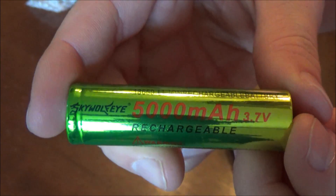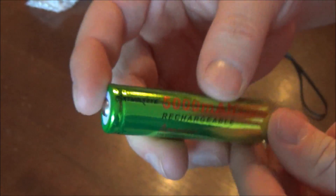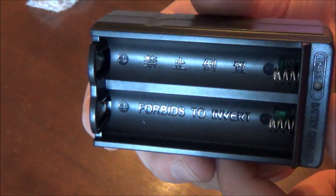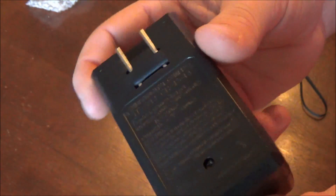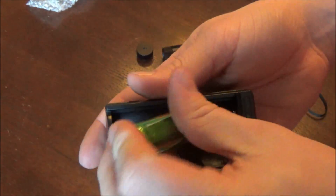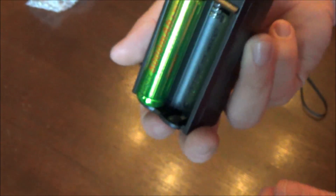The battery included is a SkyWolfEye 18650, 5000 mAh, 3.7-volt rechargeable battery. The color or brand may differ with your unit, but it'll be essentially the same battery. The charger doesn't have any branding, but it's designed to charge two of these batteries at once and has an indicator light to tell you when they're fully charged.